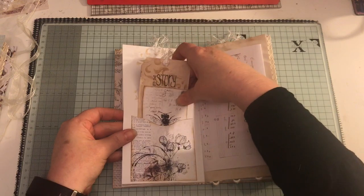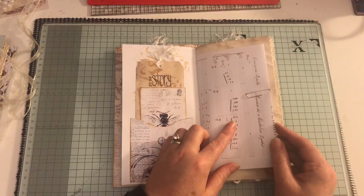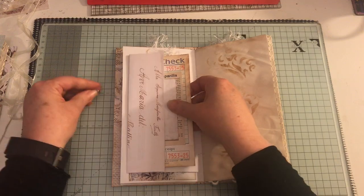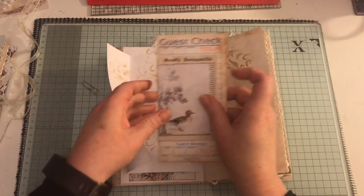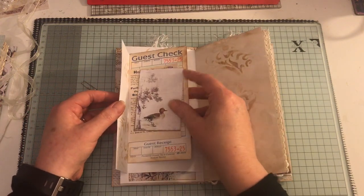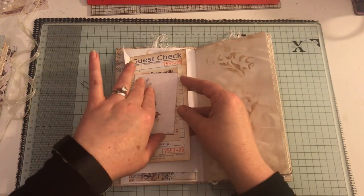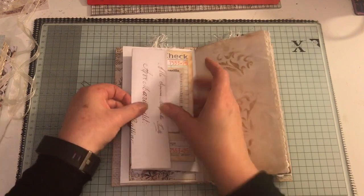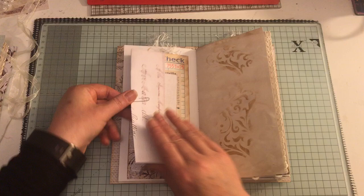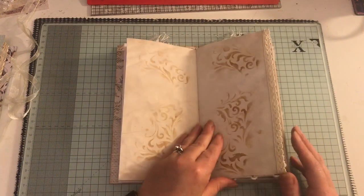As you can hear, I'm still coughing. There is stenciling throughout. There are pockets with tags and ephemera, music sheet paper - these are printable - and this actually folds out. I've got a guest check, some ephemera, and a little card from the kit, and that just paper clips back on there. Some more stenciling.